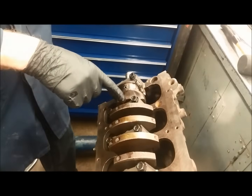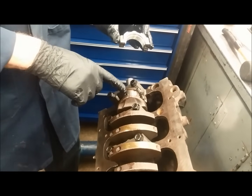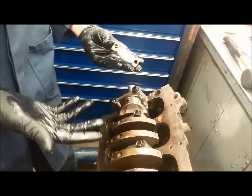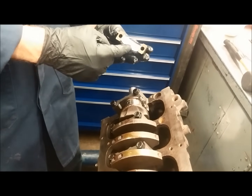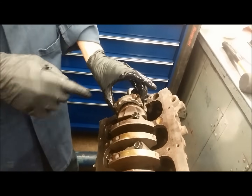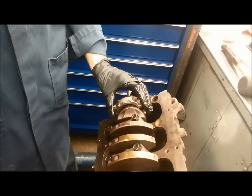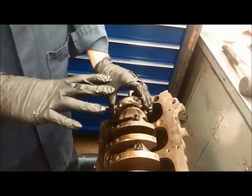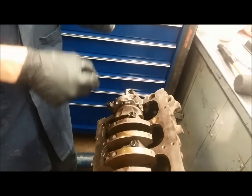Once the piston is in place, we plastigauge this bearing to make sure the clearance is within specification before doing anything else. Once we've plastigauged and confirmed everything is correct, we apply assembly lube to the bearing, install it with the bolts or nuts, and torque to specification.